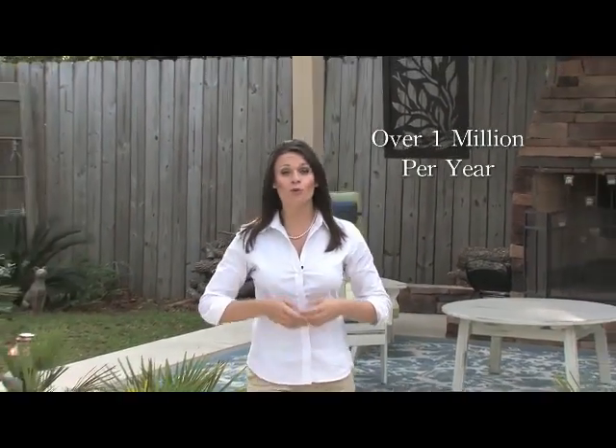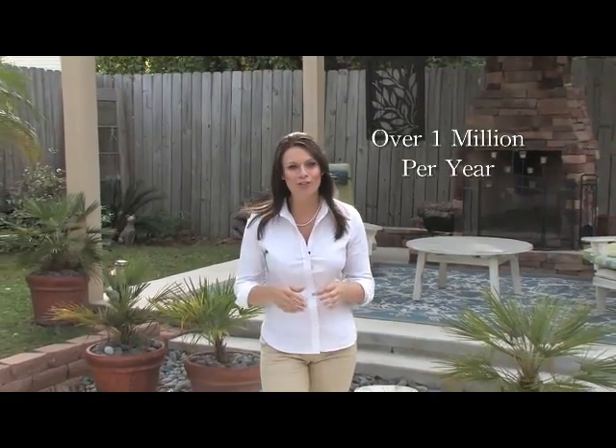At the end of the day, you want to come home and relax. But what good is your yard if you're being run out by mosquitoes? According to National Geographic, mosquitoes are responsible for more human deaths than any other living creature.